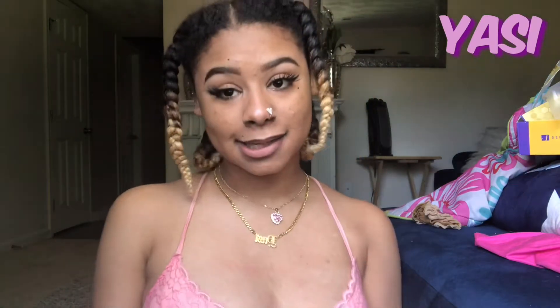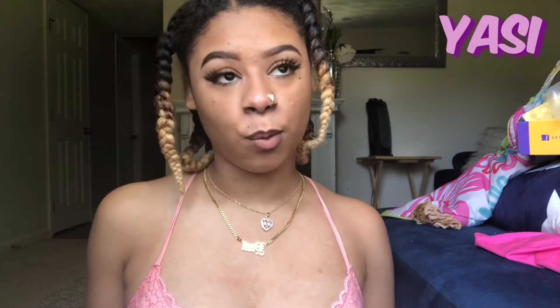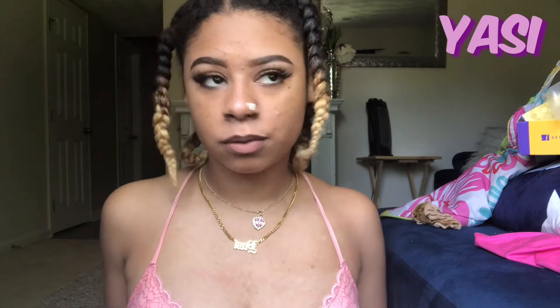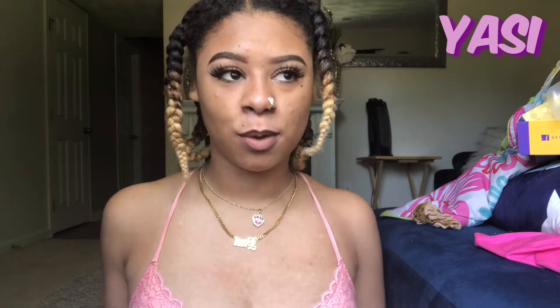Hey y'all, it's your girl Yazzie. And today I'm going to be doing a wig application tutorial walkthrough type of video. I got this wig that's been going crazy on TikTok. It's called the Butter Lace. It's the Butter Lace wig — I think it's Unit 5 and it's by Sensational.